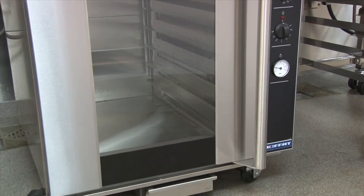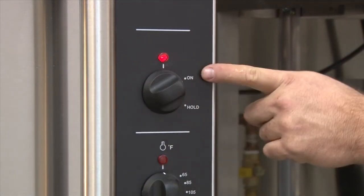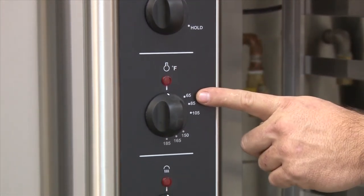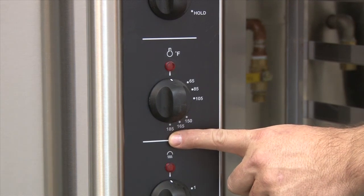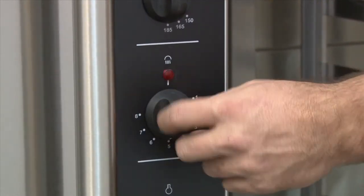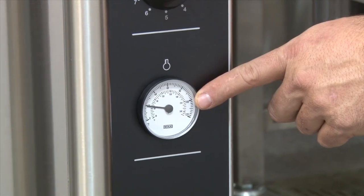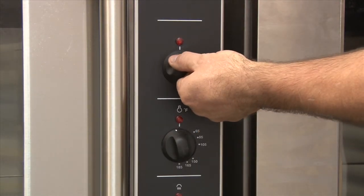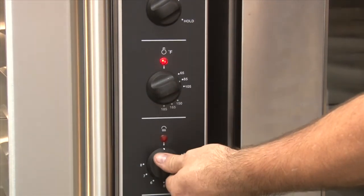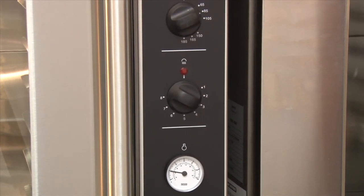This is the P8M Proofer. It has a hold and a proof function. On the P8M Proofer, you have a function selector switch — it has off, on, or proof, and hold. Below that you have the thermostat, 65 to 185 degrees depending on your need. There is the humidity control from one to eight, simply selected by rotating the knob to the desired position, and a thermometer showing you the internal temperature of the cavity. To use the unit as a proofer, turn the unit to on, set the appropriate temperature, select your humidity, and allow the unit to preheat. That's all that's required to set the unit as a proofer.